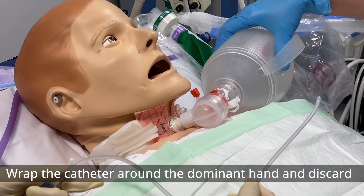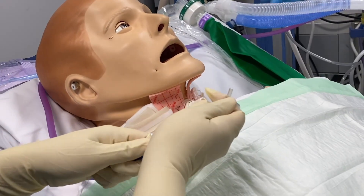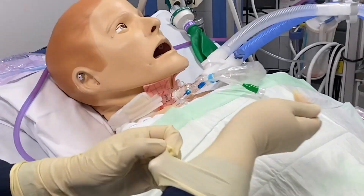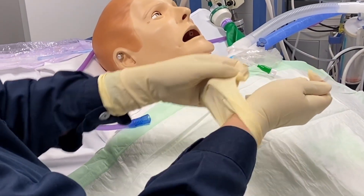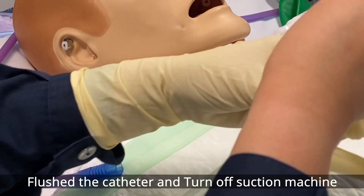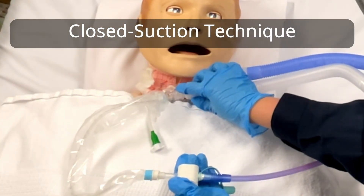After finishing, administer 100% oxygen for at least 30 seconds. Wrap the catheter around your dominant hand and pull the glove off inside out so the catheter remains inside the glove. Pull the other glove off in the same fashion and discard. Remove PPE, perform hand hygiene, and flush the suction tubing to keep it patent.